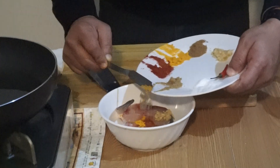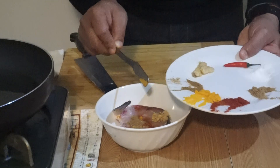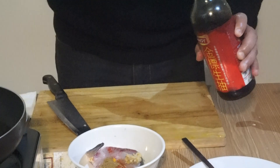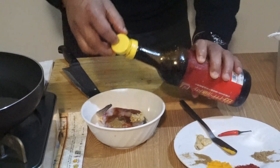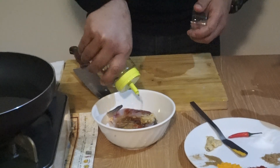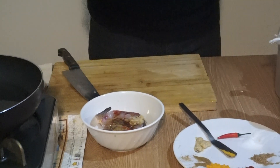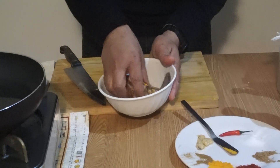This is the coriander powder and this is the cumin powder. I also have some soy sauce here — put some soy sauce in. And some oil. That's it for the marinade ingredients.